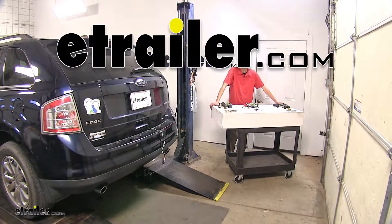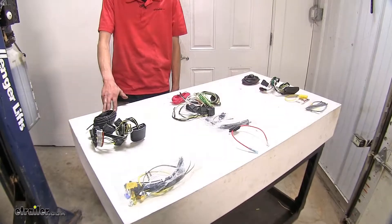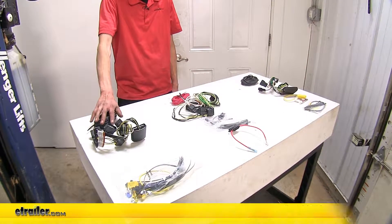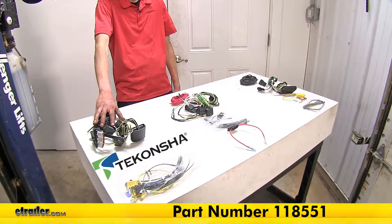Today on this 2010 Ford Edge, we'll be having a look at our best trailer wiring options. We have three wiring options here today. This one is the DeConcha T1, part number 118551.